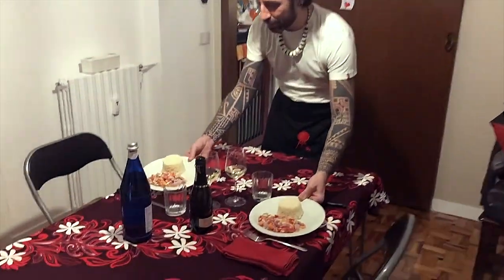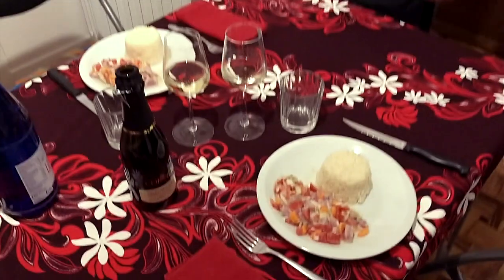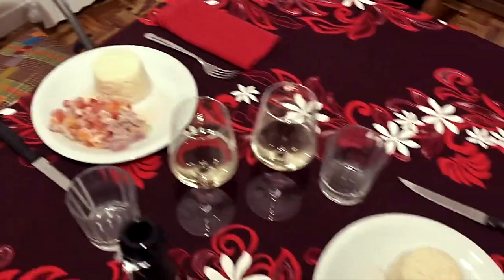E ecco il nostro piatto pronto. Pesce crudo alla taitiana. Kai Kai Mei Thai.